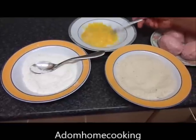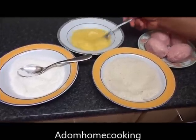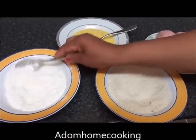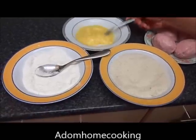Because the sausage already contains salt and the breadcrumbs also contain a bit of salt, I'm not going to add any salt to my flour or egg. But if you like, you can season your plain flour with a bit of white pepper and salt.